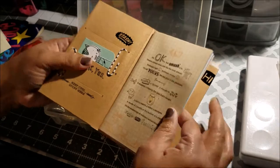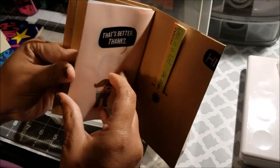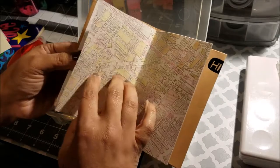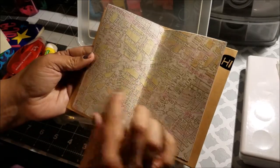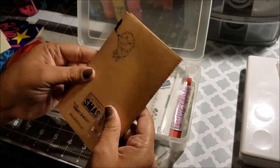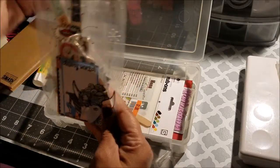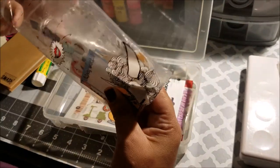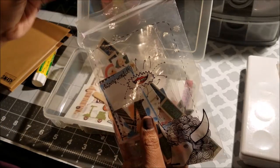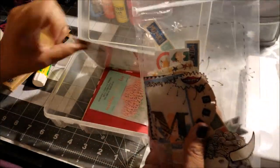Since I'm not going to do anything with the smash book itself, I'm going to use the paper inside — tear it out and use it in my travel journal. I really like this one with a map. That booklet was in this bag here, which I've been using for ephemera, stickers, and die cuts I've collected over time.